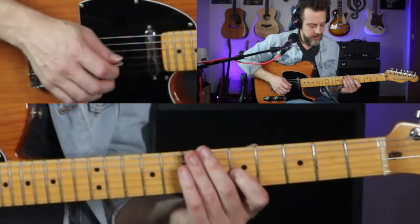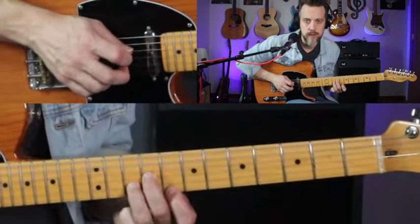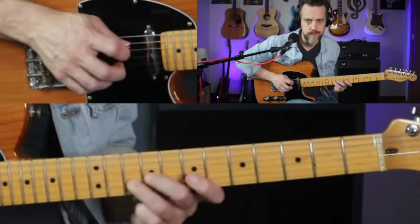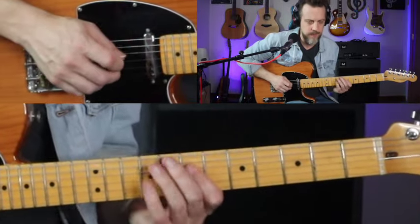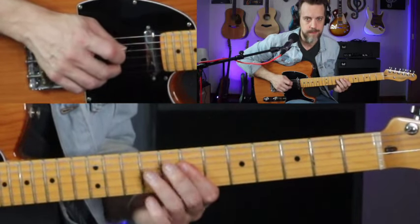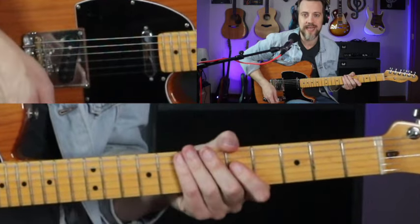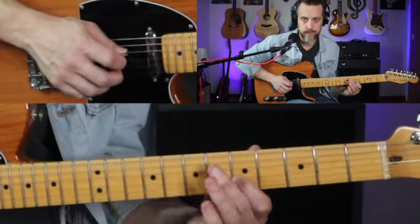He might even release that bend — I like to just hold that through the phrase there. Or if you want to do it his way, that's fine too. So then after that lick, he's sliding back down.